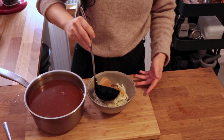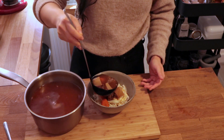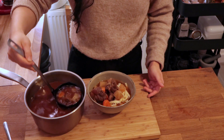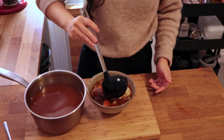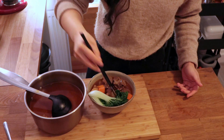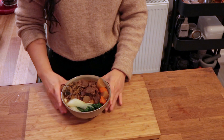This is the final assembly. Add some meat, some daikon, some carrots, and don't forget the bok choy. Let's see how it tastes.